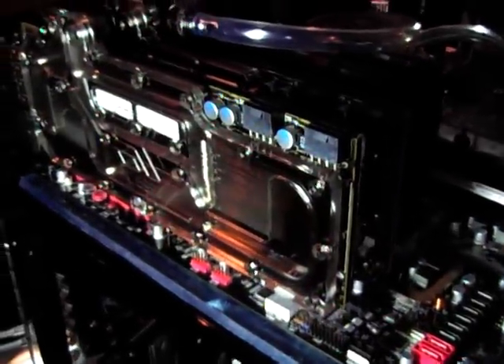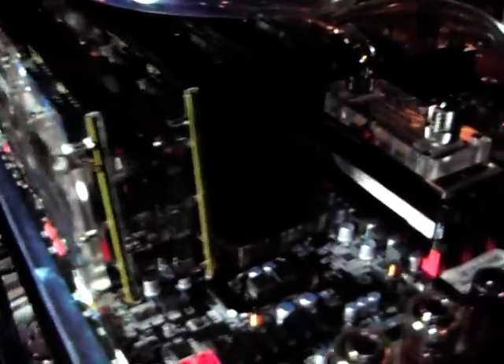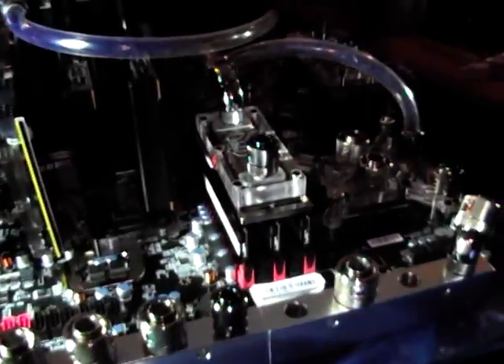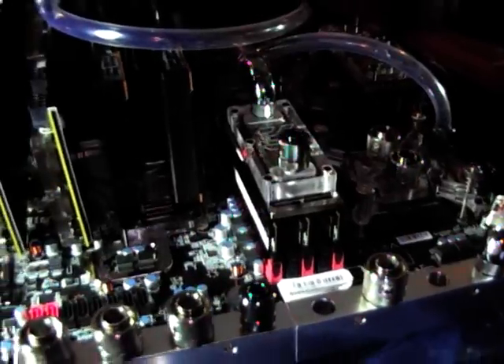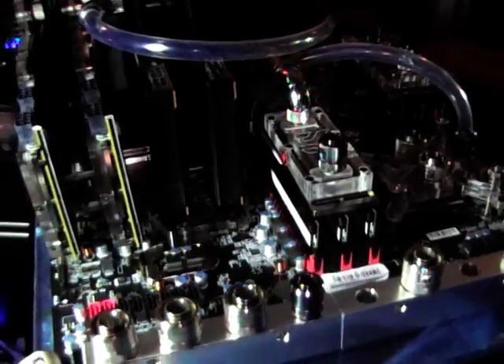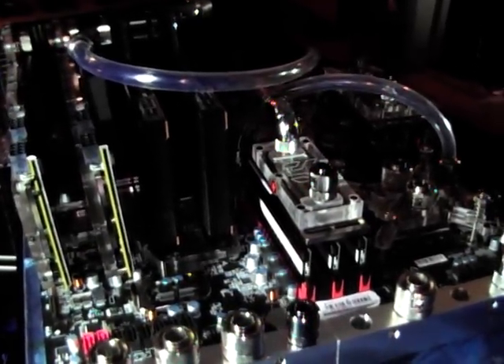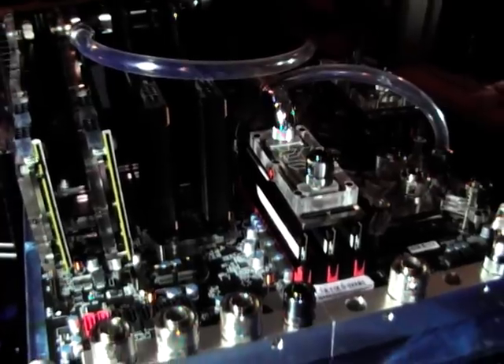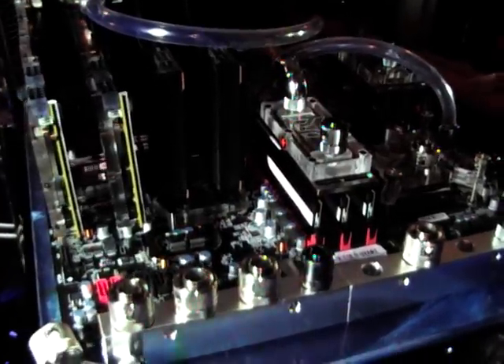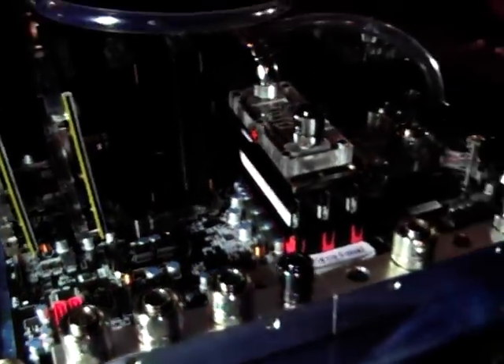So what I decided to do is use water with antifreeze in it, and submerge this motherboard in oil. Cool the water eventually to sub-zero temperatures, then use the oil as an insulator to stop any condensation build-up. It will also help to dissipate heat and stabilize the temperatures of all the other components on the board as well.